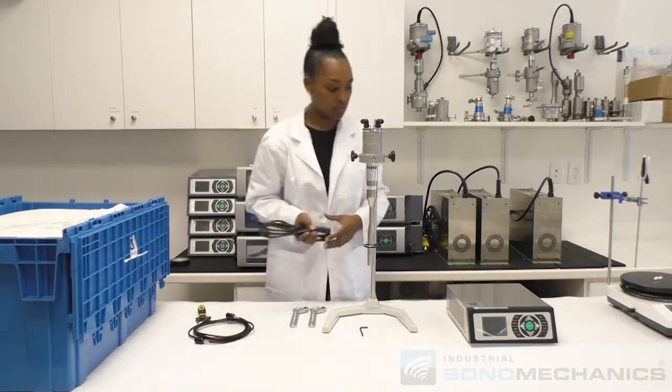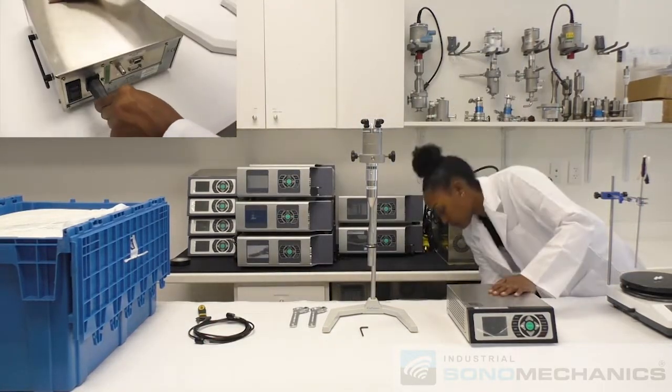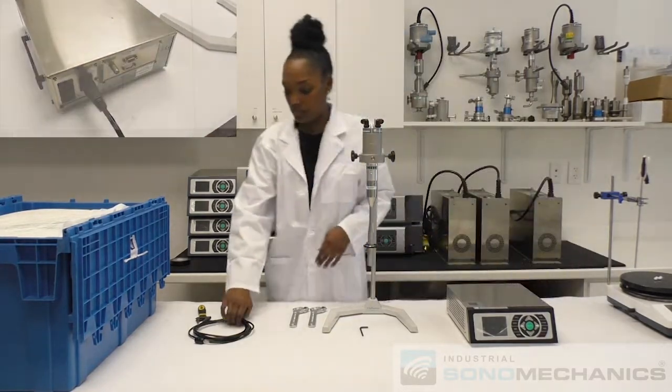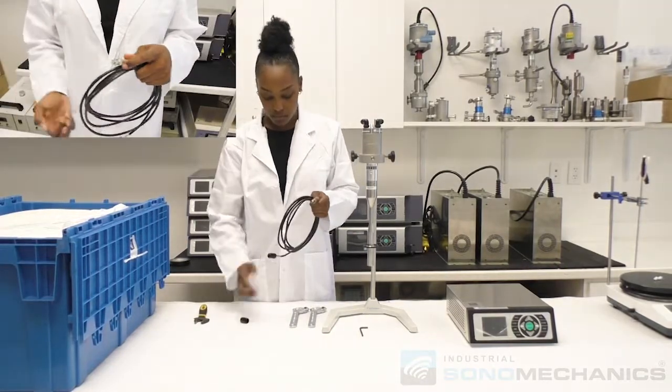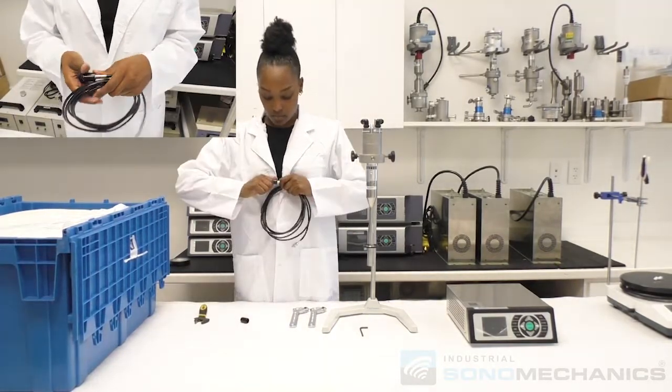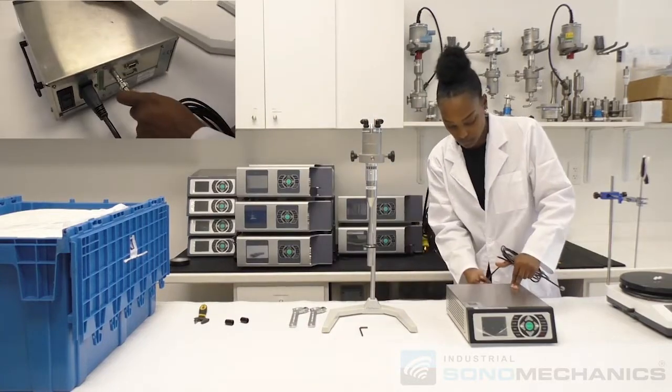Connect the power cord to the back of the generator and plug it into a grounded outlet. Connect the ultrasound cable to the back of the generator and the top of the transducer.